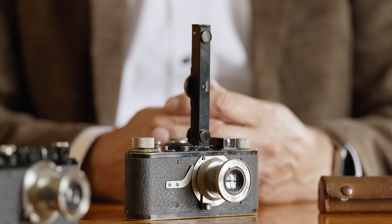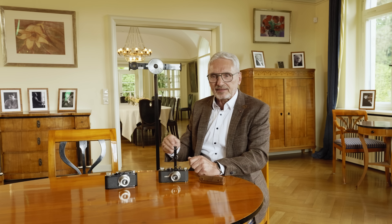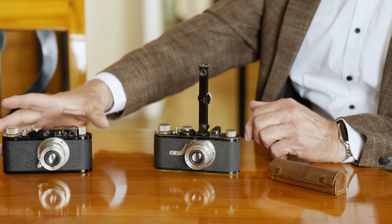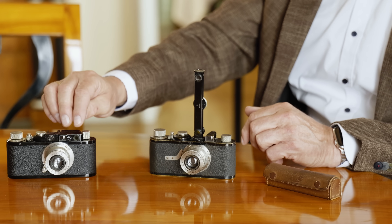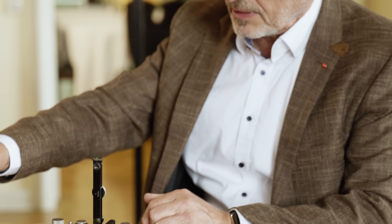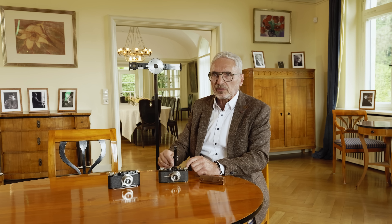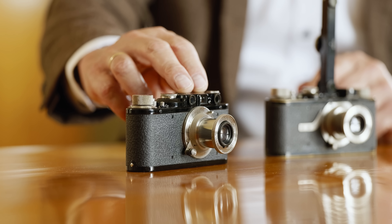The FODIS made focusing more precise but not necessarily more convenient. That was Barnack's thinking too — it was a long way to implement the rangefinder functionality into the camera. That was the next step Barnack and his team did: they developed the Leica 2, where they implemented this rangefinder functionality directly into the camera. Here is the Leica 2 — you can see the rangefinder is implemented, and by coupling with the camera you can directly focus with the lens.